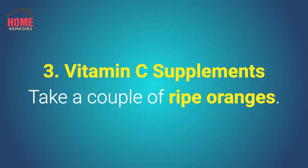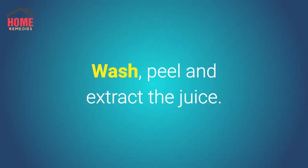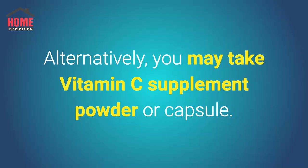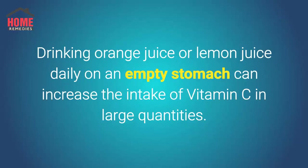Number 3: Vitamin C Supplements. Take a couple of ripe oranges, wash, peel, and extract the juice. Drink orange juice daily on an empty stomach. Alternatively, you may take vitamin C supplement powder or capsule. Drinking orange juice or lemon juice daily on an empty stomach can increase the intake of vitamin C in large quantities.